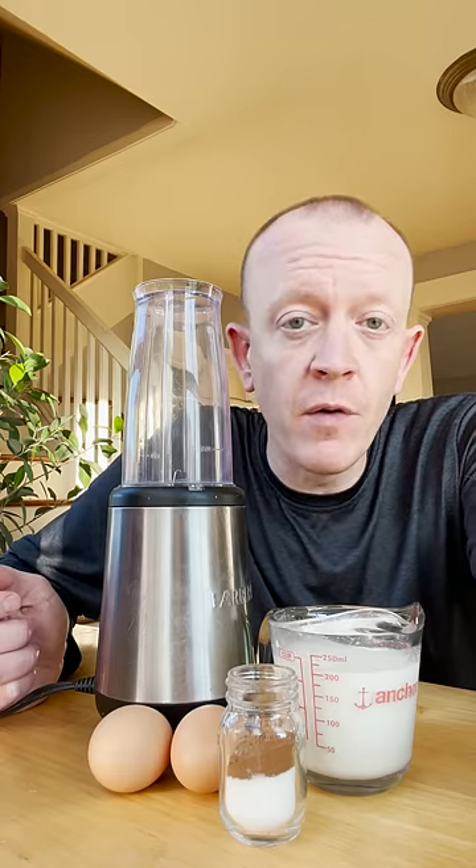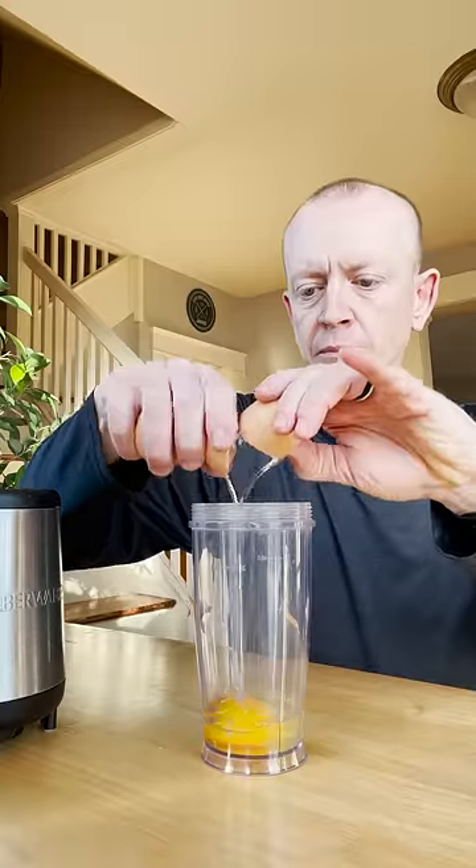Let's make a quick holiday eggnog with farm fresh ingredients using your blender or bullet blender. Start with two farm fresh eggs laid within the last couple days. Blend these for 30 to 45 seconds.